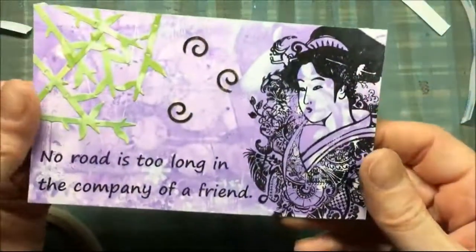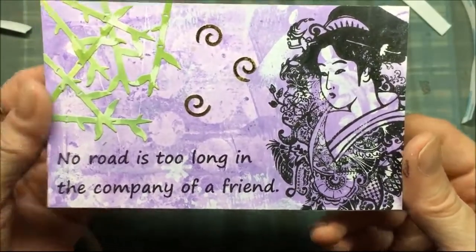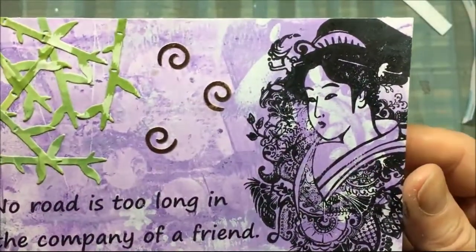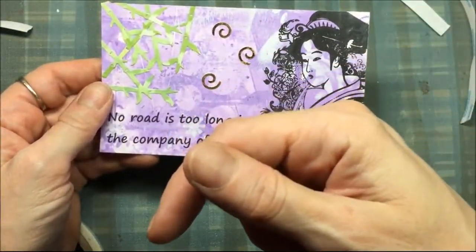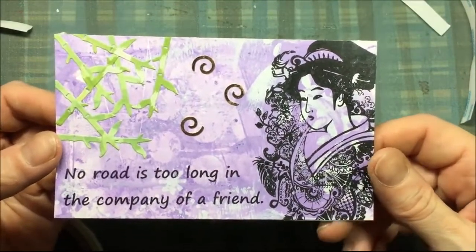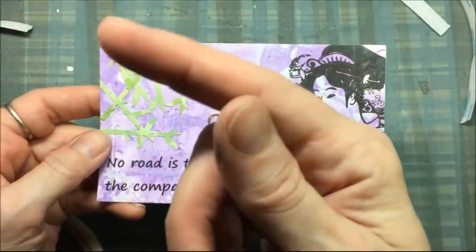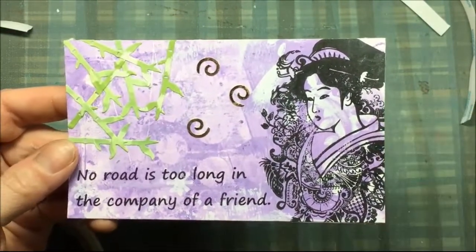And my altered index card is finished. I left it blank on the back — I will fill in my personal information later. This index card is being sent to a friend. I will link down below to the stamps that I used and also to the Art and Echo blog where I have a blog post about this altered index card. And if you haven't already, you can subscribe by clicking on my profile picture. I'll also have a couple of other interesting videos to the left. Thanks for watching!